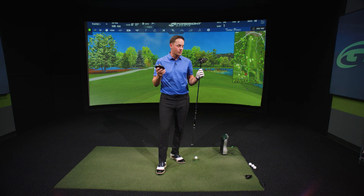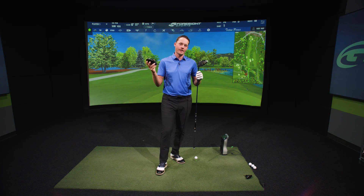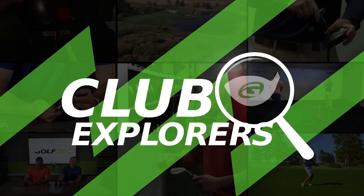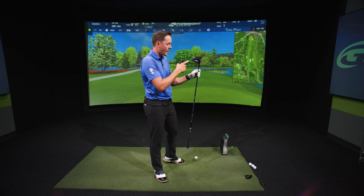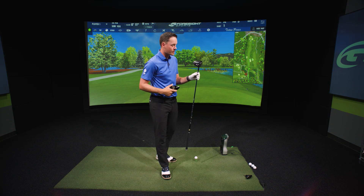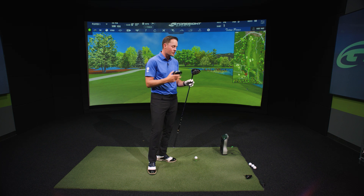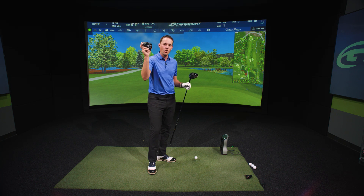In this video we're gonna try out some of the Titleist models. We've got the TSR2 and the TSR4 head right here. The TSR2 is the most forgiving out of the Titleist series and the TSR4 is the lowest spinning one. Jordan Spieth is currently using the TSR2. I normally play a little bit more of a forgiving driver, so we're gonna give that one a go first and then move into the low spinning head.